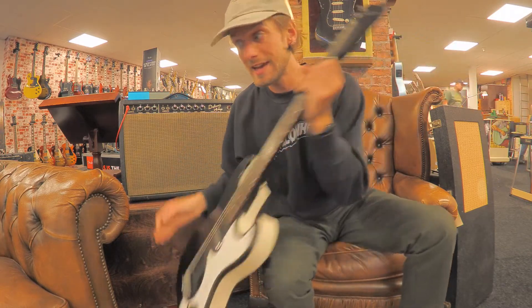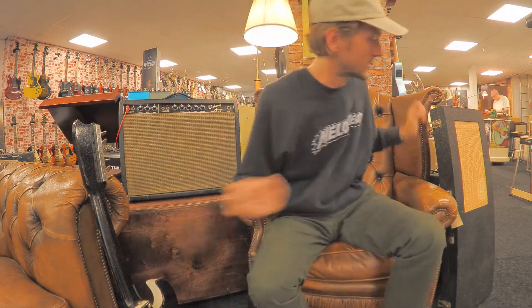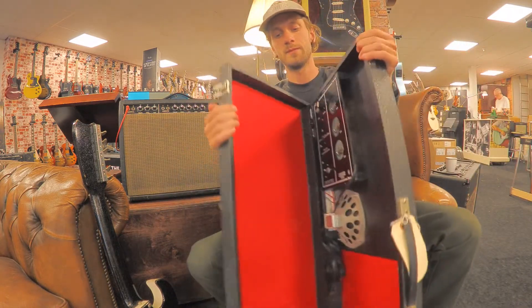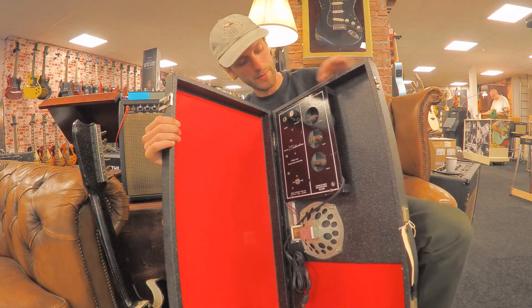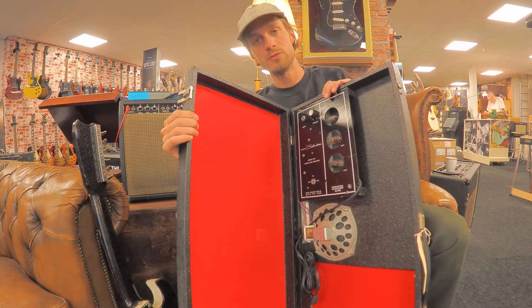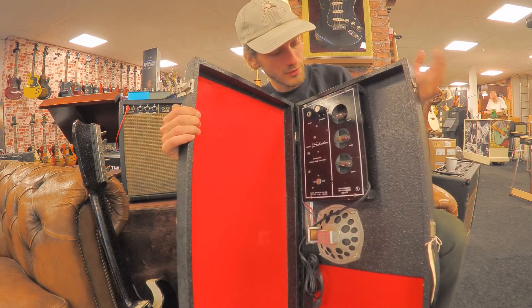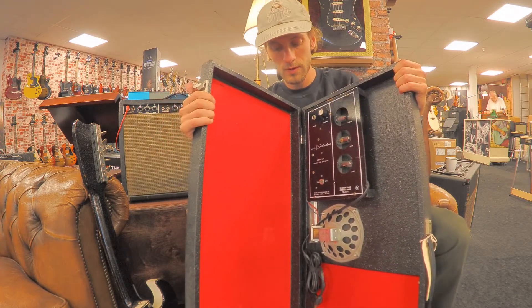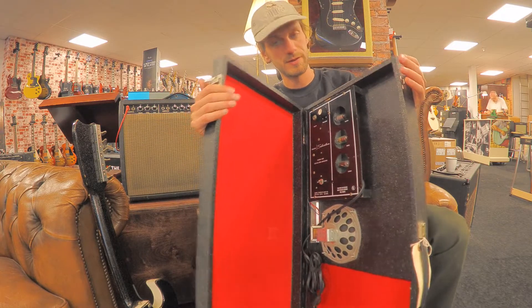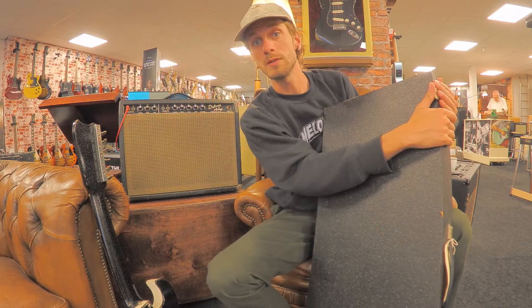The fun thing about this is it comes with a case, but the case is also an amp — an old tube amp which runs on 110 volts. Really cool, really collectible. The guitar with the original case, and this is what it sounds like.